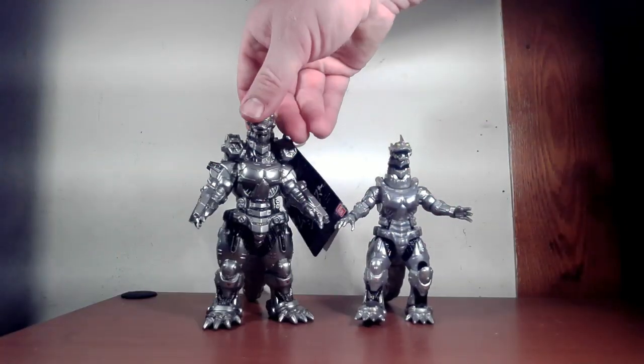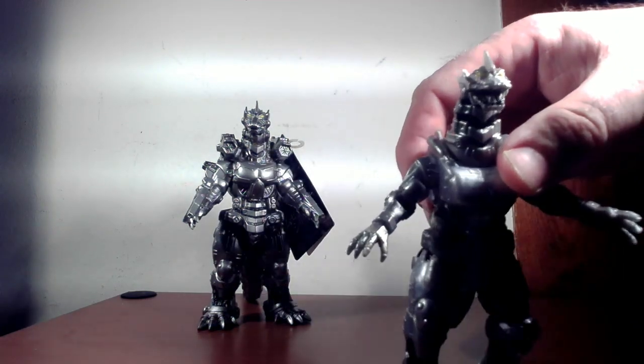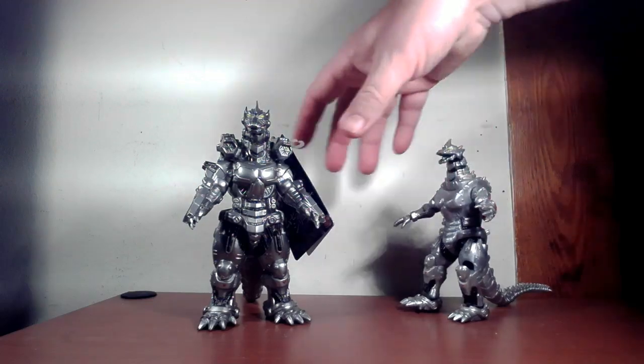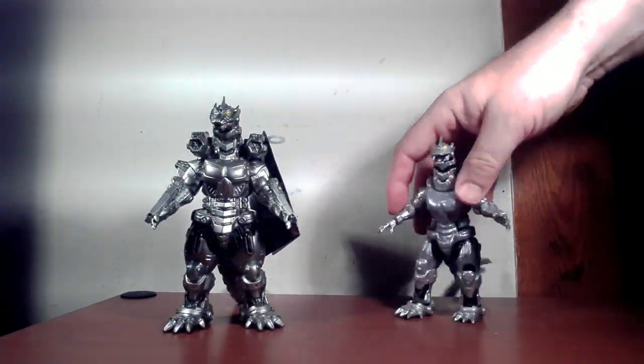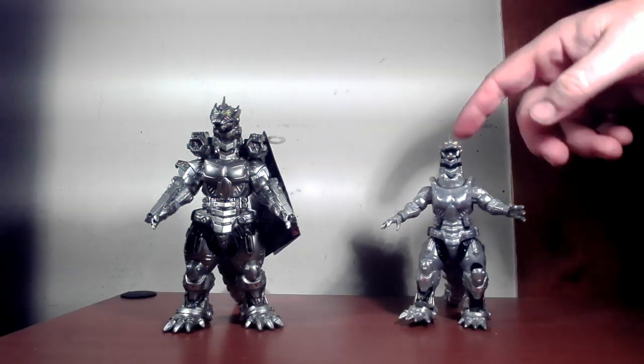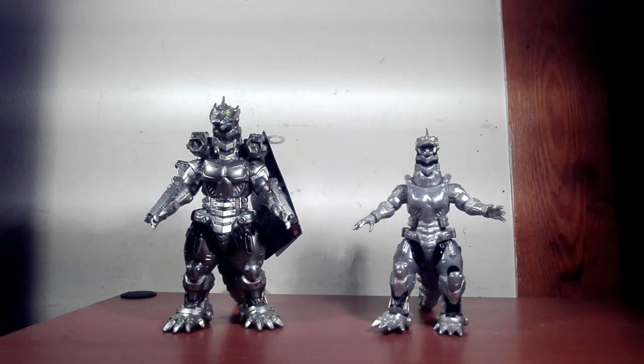Some detail doesn't look too bad on that one, but the head looks better on the vinyl figure. I'm kind of surprised there's a bit more detail on the vinyl one than on the figure set one, but it is what it is.